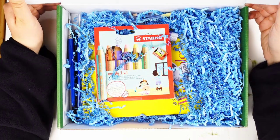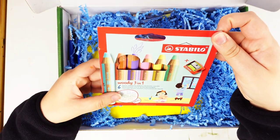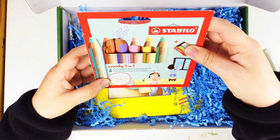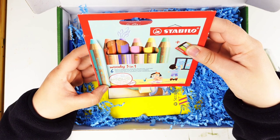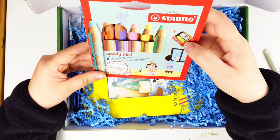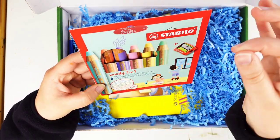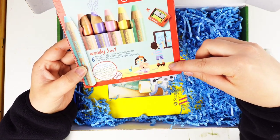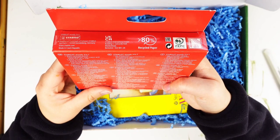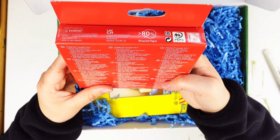I have never even seen this before. What is this? Woody 3-in-1 Multi-talented Pencils and Pastel Colors — beautiful on dark paper. It looks like we've got six and a pencil sharpener. So they're pastels. They kind of feel like a crayon. I'm a little worried — it kind of looks like kids' art. Strong covering power and intense color, even on the darkest papers. Unbreakable thick wooden pencil with extra large lead. Ideal for little children's hands. What?